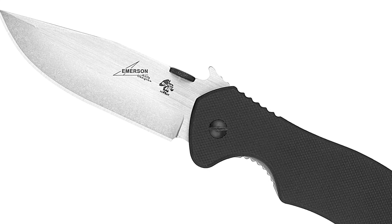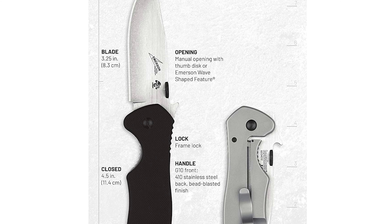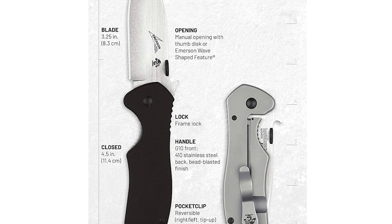Number 8: Kershaw Emerson Folding Pocket Knife. The Kershaw Emerson Folding Pocket Knife is a collaboration of Kershaw's precision engineering and Emerson Knives' uncompromising functional design. This knife is designed with a 3.5-inch clip-point blade.